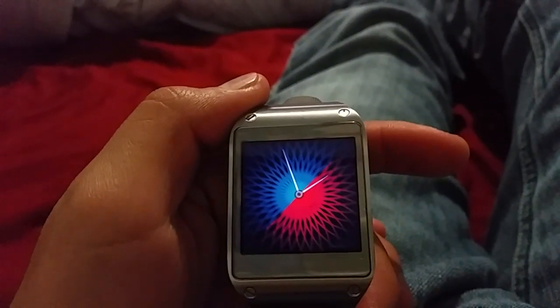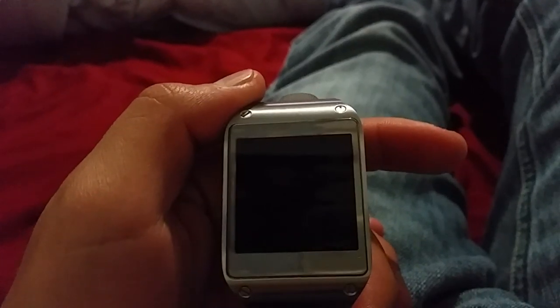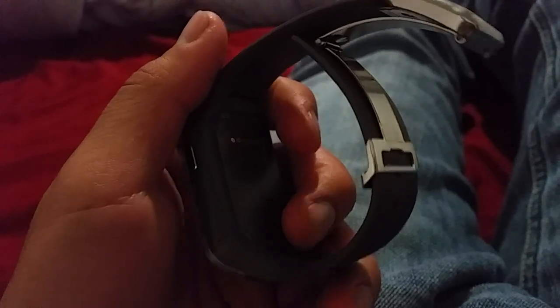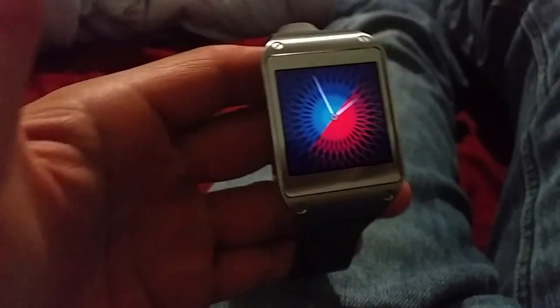It looks better overall - it looks way better. And that was my little overview of Tizen OS on the Samsung Gear. Thank you for watching.